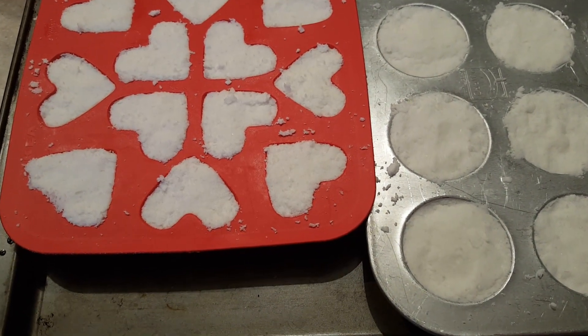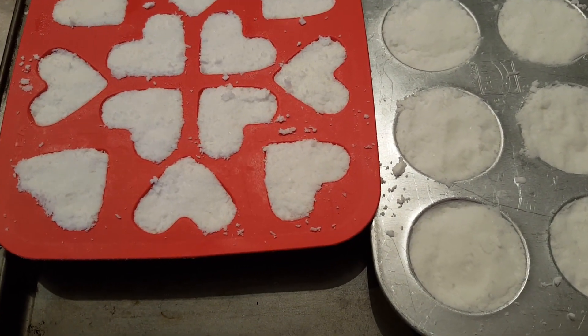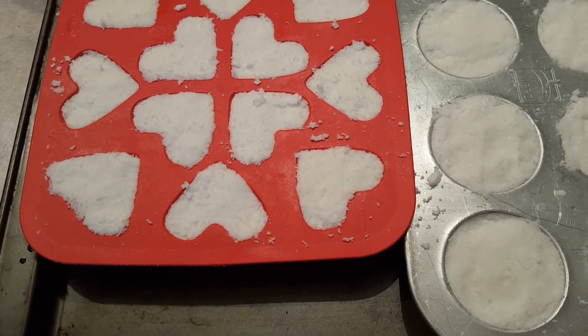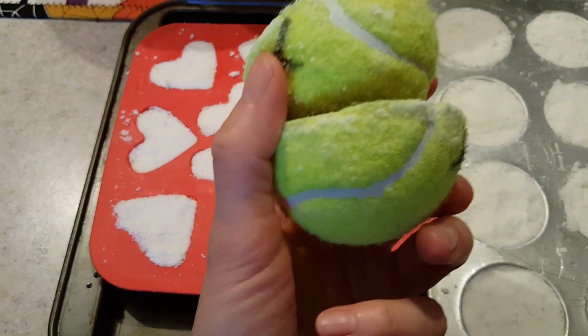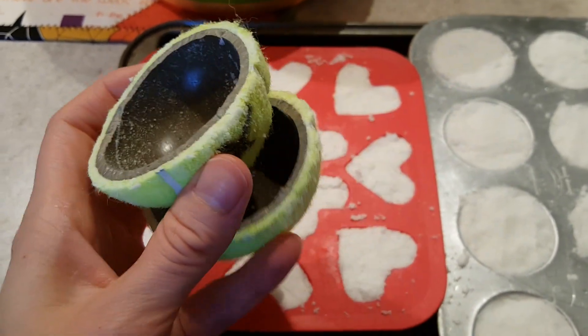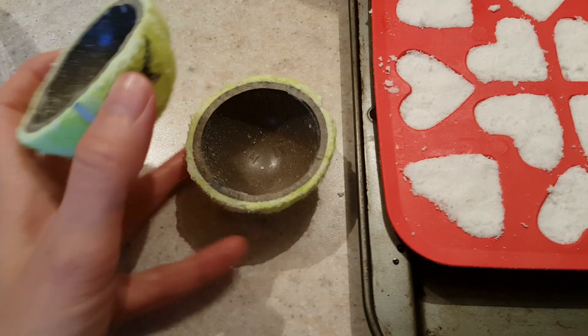Hey everybody, I wanted to jump on here quick and share a major Pinterest fail. I'm making bath bombs and I saw on Pinterest that you could take a tennis ball, cut it in half, and use that as your mold for your bath bomb.